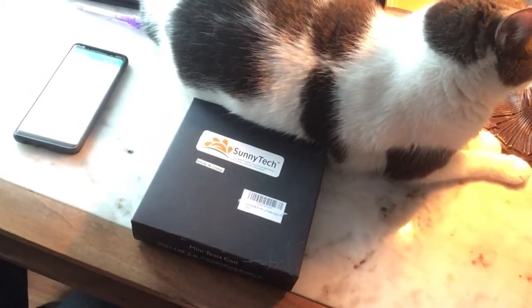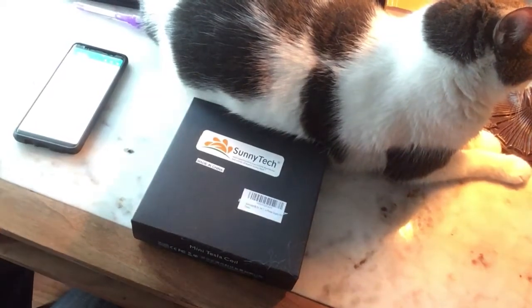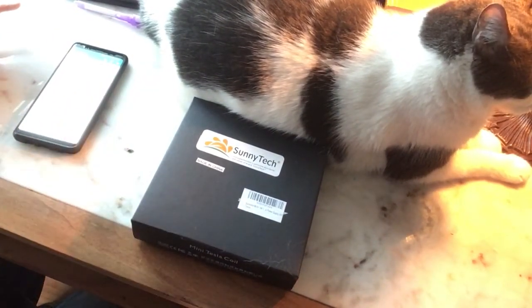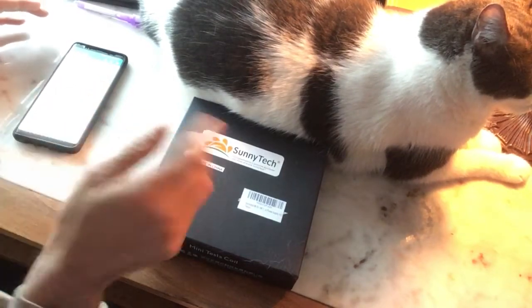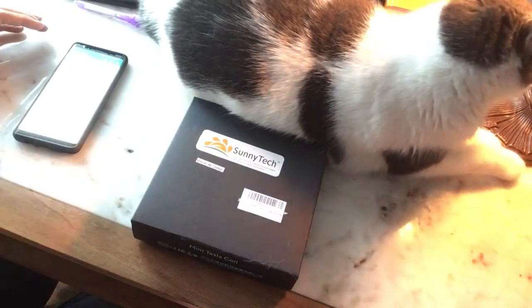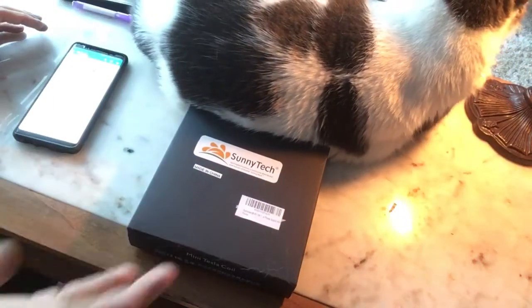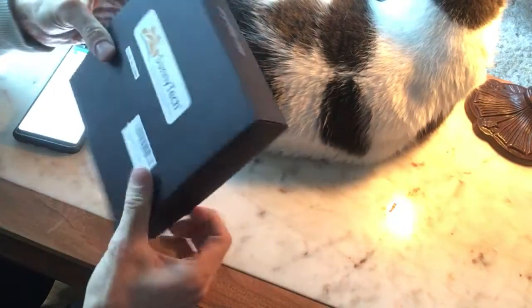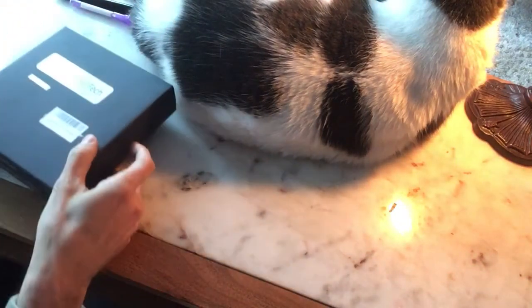Hello everyone, Mike Levin here, May 16th. Today I will be unboxing the five volt one watt USB mini Tesla coil. I haven't even opened the box yet — I'm excited about this one.